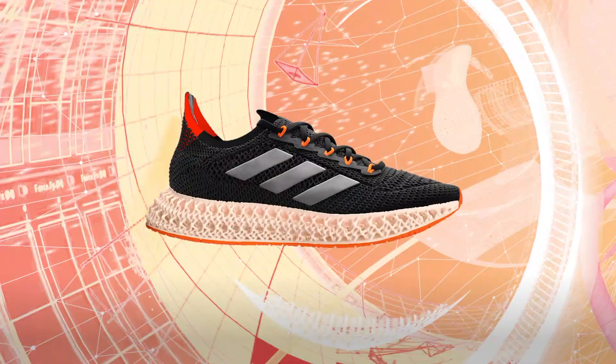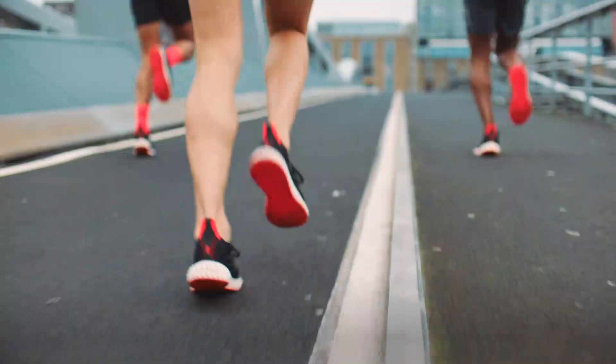4D Forward is a performance running midsole. Designed to move you forward.